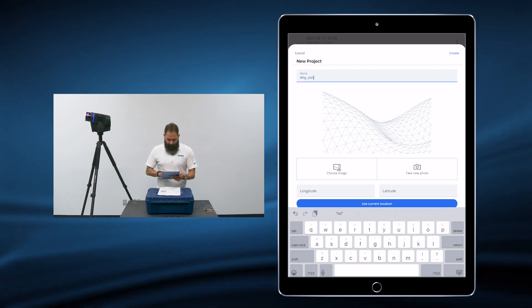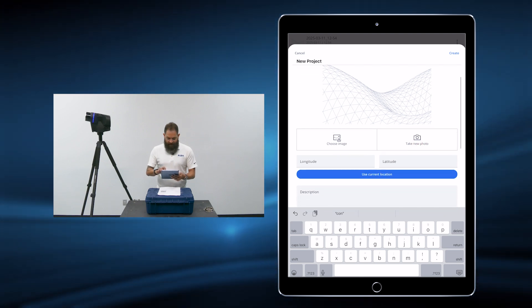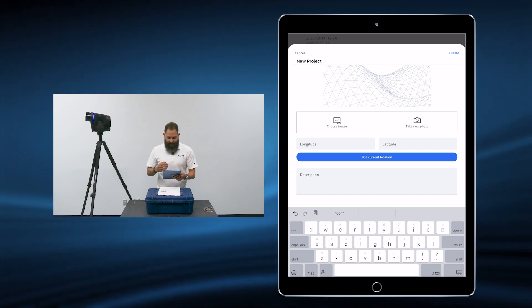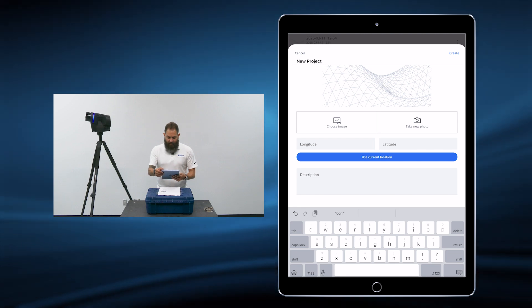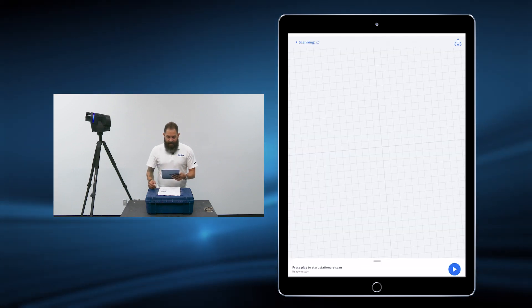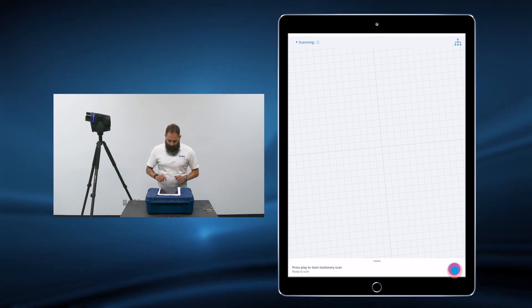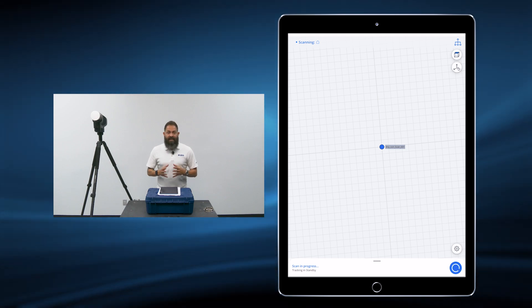We can also click on Take New Photo. That will assign a little thumbnail to that project, making it easier to identify, and use current location to apply longitude and latitude coordinates. We're going to click on Create, and we are now ready to begin scanning. On the bottom right, there is a Play button — when you press that, the scanner rotates and it digitizes reality.